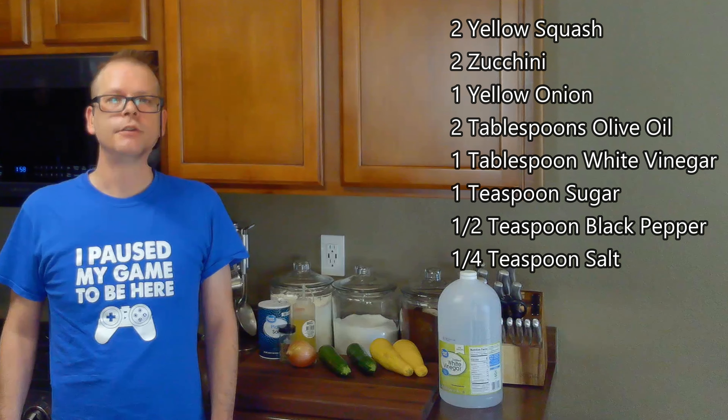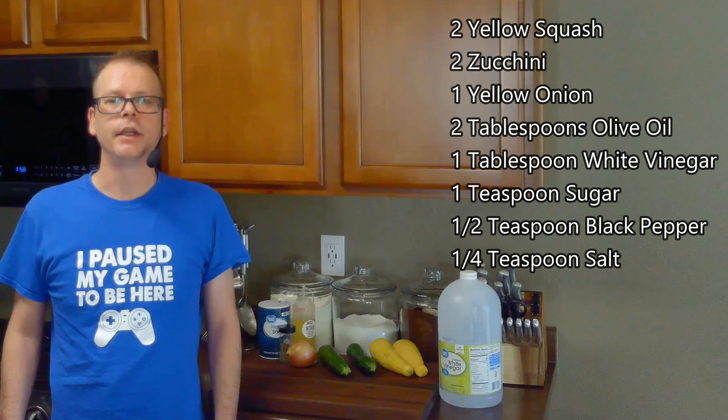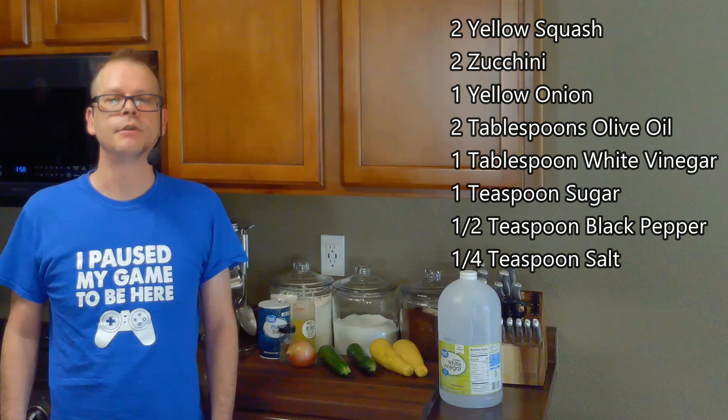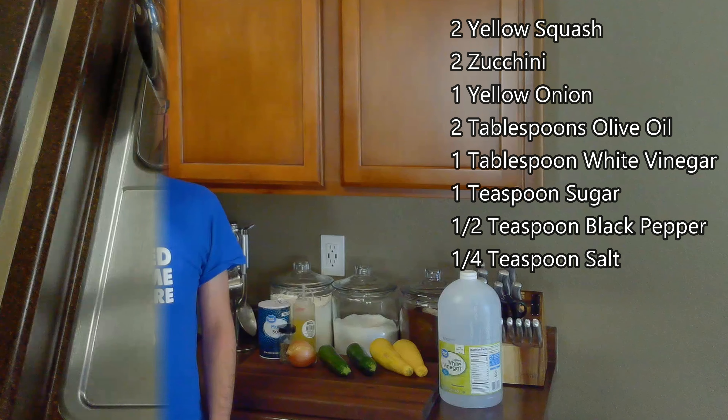For this, we'll need two of your favorite yellow summer squash — I'm going to be using Crookneck — two zucchini, one yellow onion, two tablespoons of olive oil, a tablespoon of white vinegar, a teaspoon of sugar, a half teaspoon of black pepper, and a quarter teaspoon of salt.